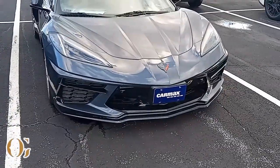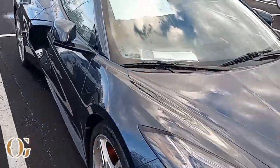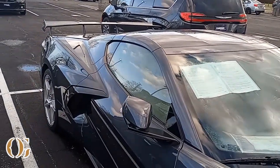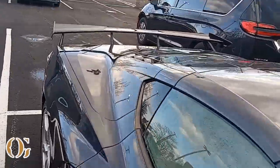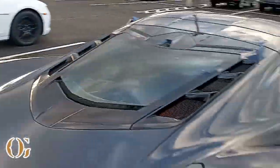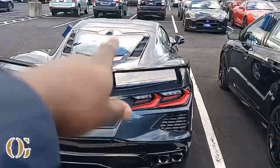It's a deal. Y'all let me know in the comment section below how y'all feel about them new Corvettes, because honestly I'm a big fan. This is a supercar, bro. I used to always love Corvettes but they stepped their game up with this one. You can take the top off.